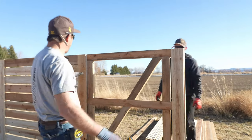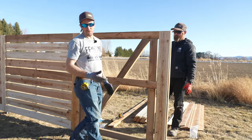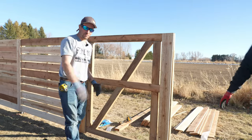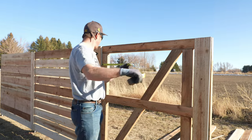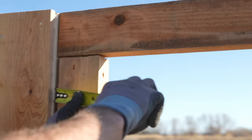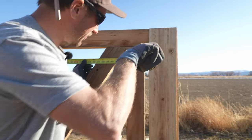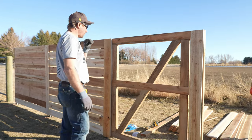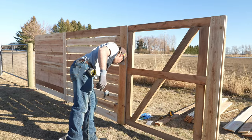We'll nail the pickets across and also nail into the brace as we go — the brace strengthens the gate and keeps it from sagging toward the ground. For the pickets, we measure from the fill piece on one side to the fill piece on the other, which comes to 46 and 5/8 inches. Counting the pickets: one, two, three, four, five, six, seven, eight, nine — yep, definitely 10.